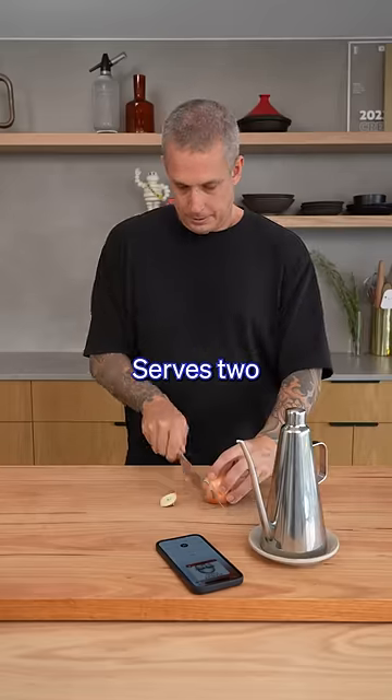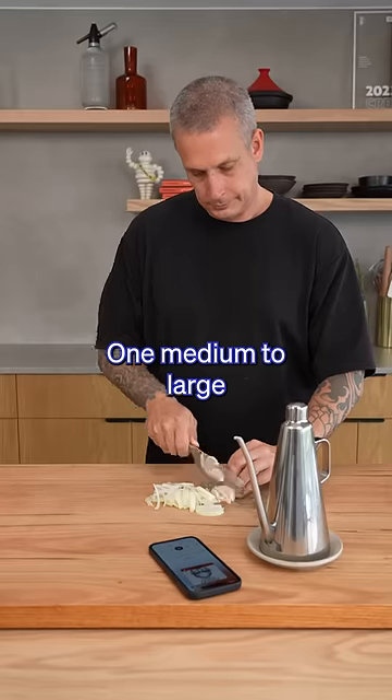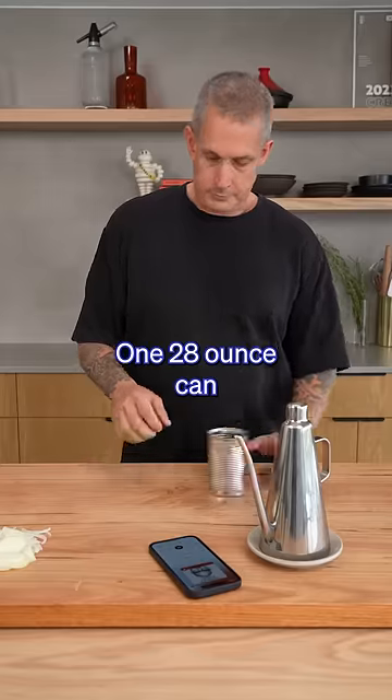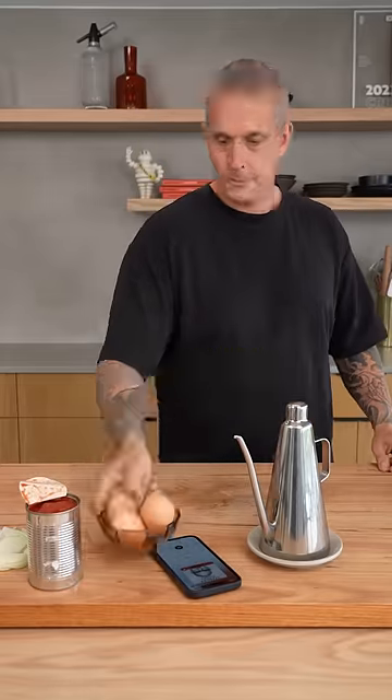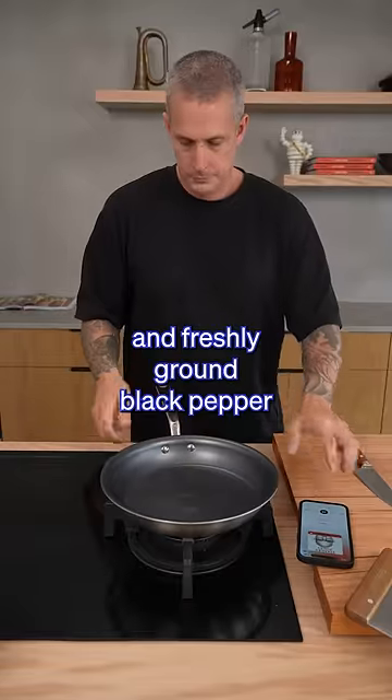Eggs with tomato. Serves two. One quarter cup olive oil. One medium to large onion, thinly sliced. One 28-ounce can whole plum tomatoes. Four to six large eggs. Kosher salt and freshly ground black pepper.